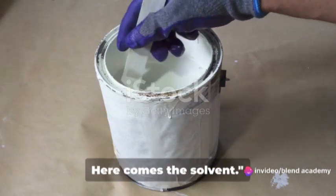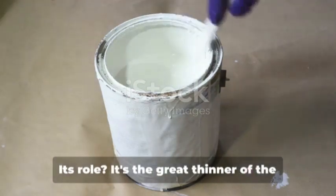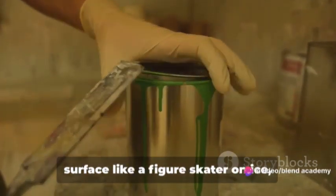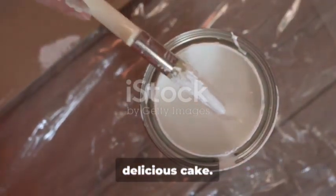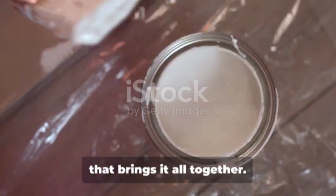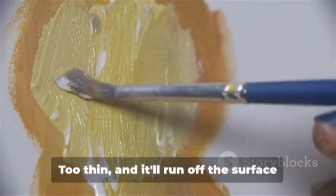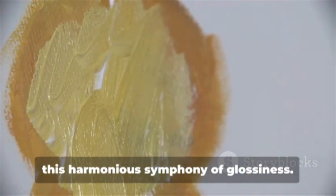Ready for the final touch? Here comes the solvent. The solvent is the unsung hero in our gloss paint-making process. Its role is to thin the paint — the smooth operator that ensures our paint glides over any surface like a figure skater on ice, leaving behind a trail of glossy brilliance. Think of it like baking a cake: if the pigment and binder are the flour and eggs, the solvent is that dash of milk that brings it all together. Too thick and the paint will clump and refuse to spread evenly; too thin, and it'll run off the surface.